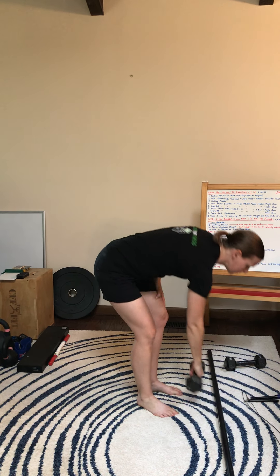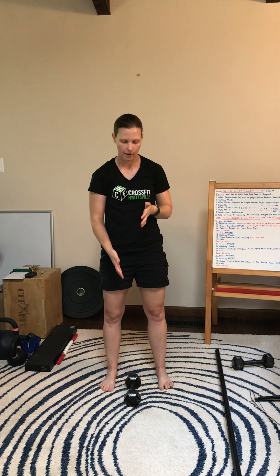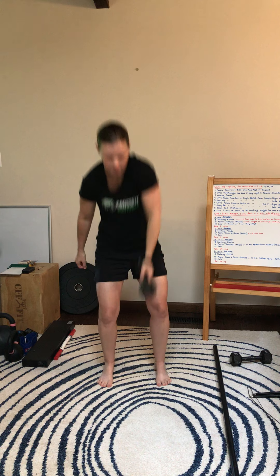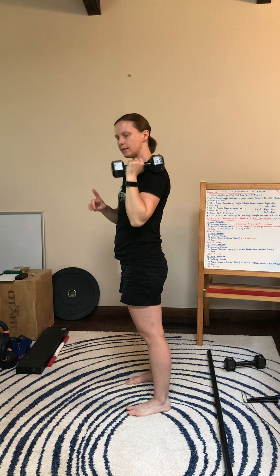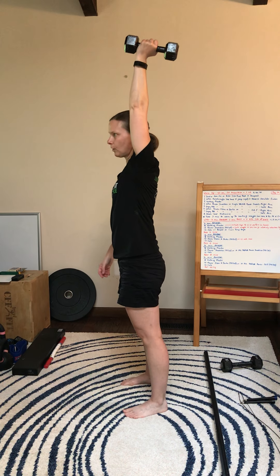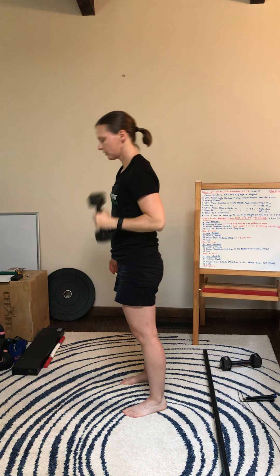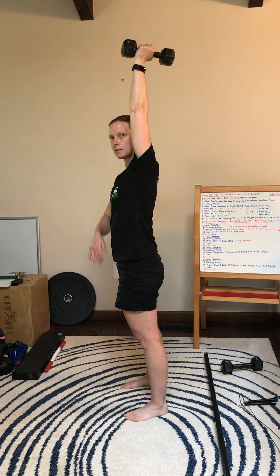If you're at home, I want you to use your dumbbell. For this, you can either have the dumbbell between the feet or on the outside, whichever you prefer. You're going to start with one arm — clean up to the shoulder and then lock out overhead. As you come back down, only one head has to touch the ground. I'm still zipping that coat and then locking out — elbows, hips, knees — nice straight line.